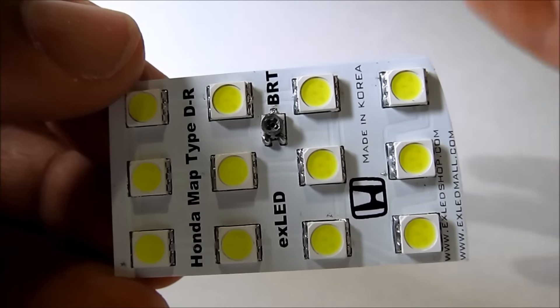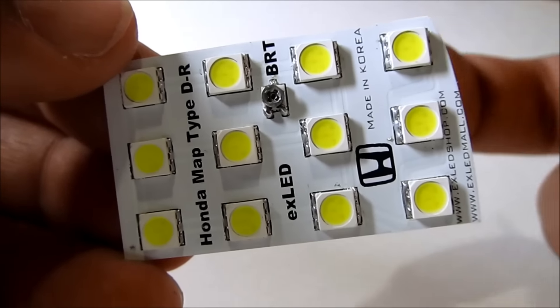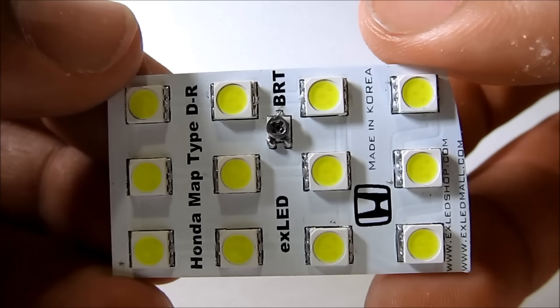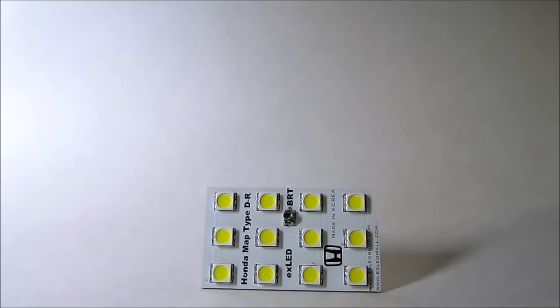Sometimes some of you guys complain that LEDs are too harsh, too bright, and you want something that's less bright. Well, get this one because you can control the brightness. This is a 12-volt battery pack, so I'm just gonna hook my light source into it real quick.